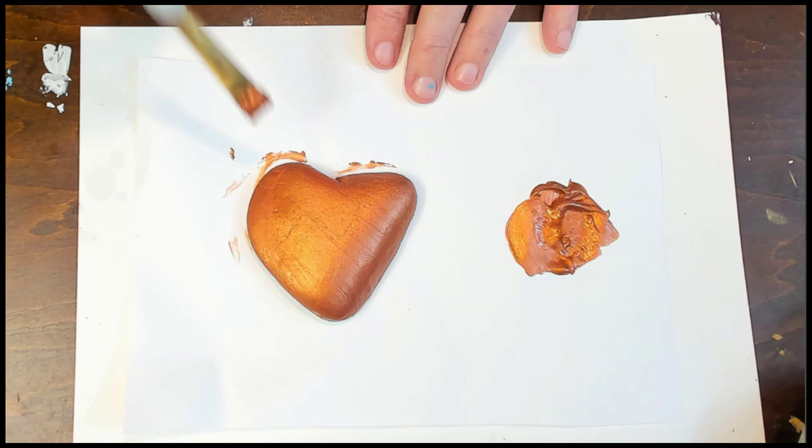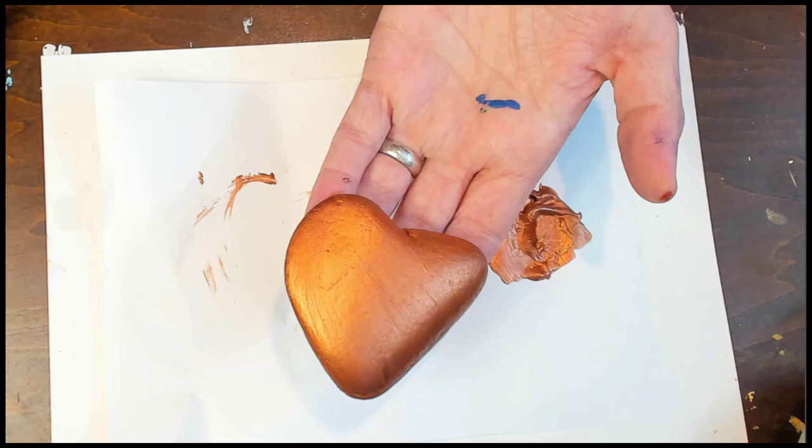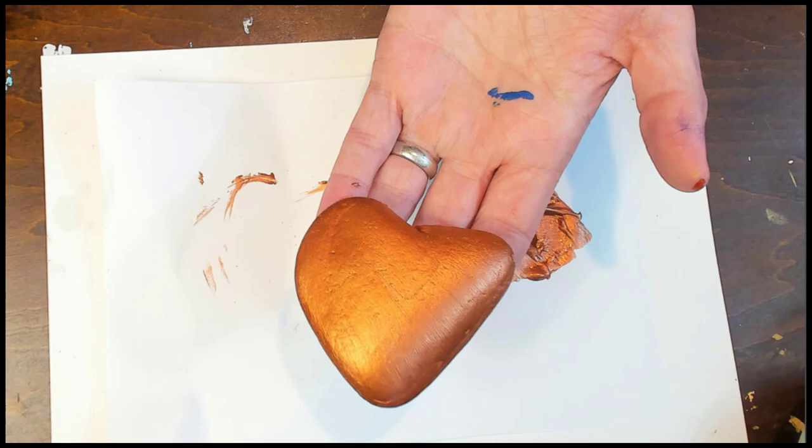Really easy to use — goes on nice and smooth, super reflective. I'm kind of loving these. I waited a couple minutes and it's already pretty much dry. Quick drying. You can see it's glossy and shiny.